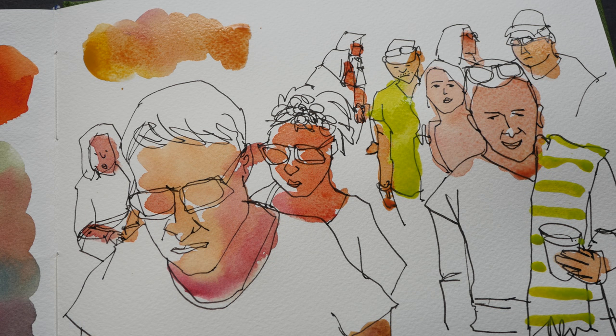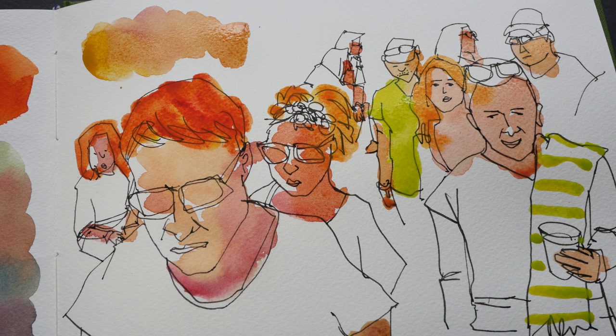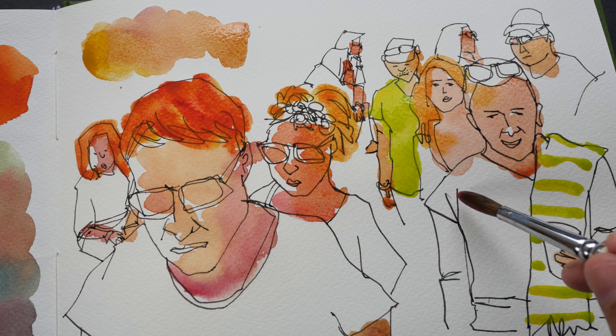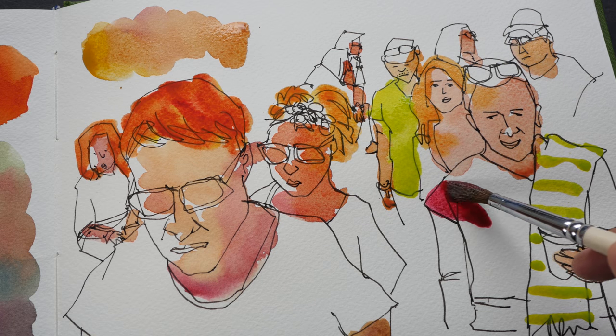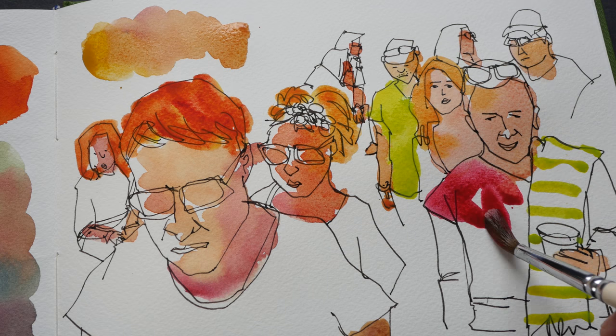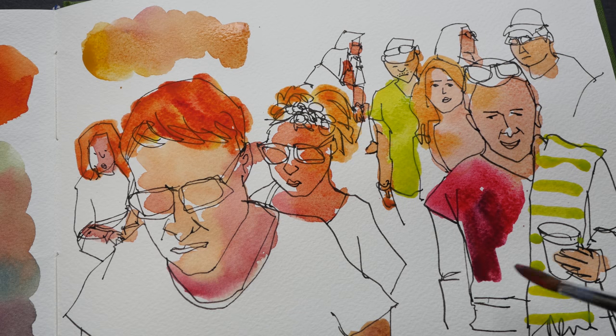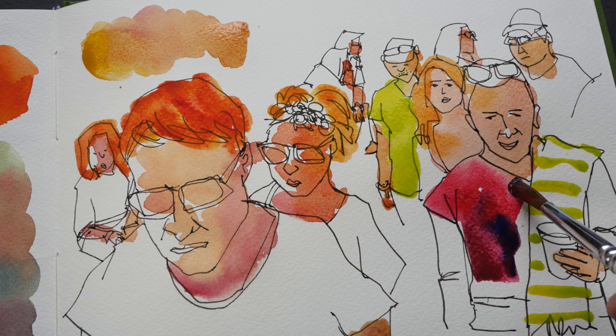Next up, let's try and make some orange — lemon yellow with quinacridone red — just to see if I can get that orange. Let's paint some red. Let's give this guy a red shirt, so this is quinacridone red without any mixing. It's a bit too glaring so I want to add a tiny bit of phthalo blue in it just to make it a bit darker.